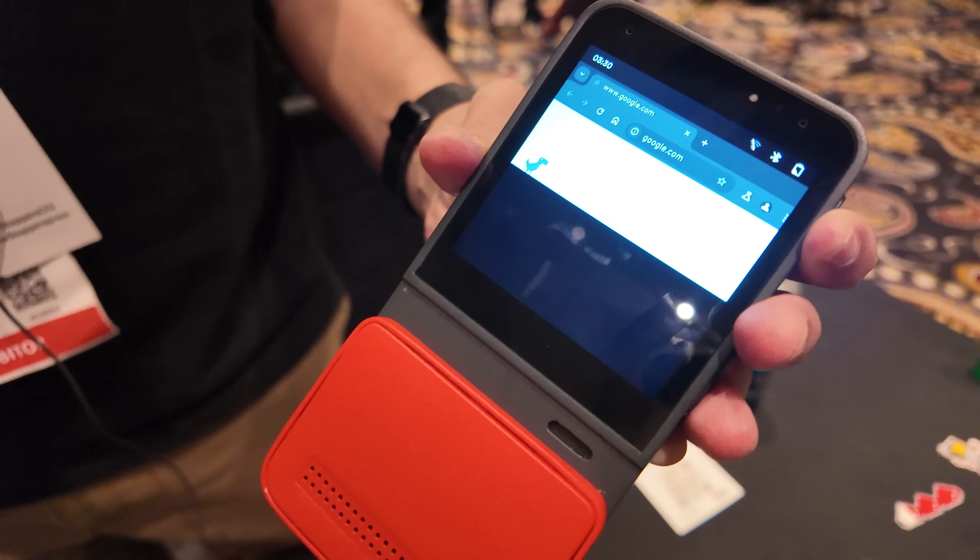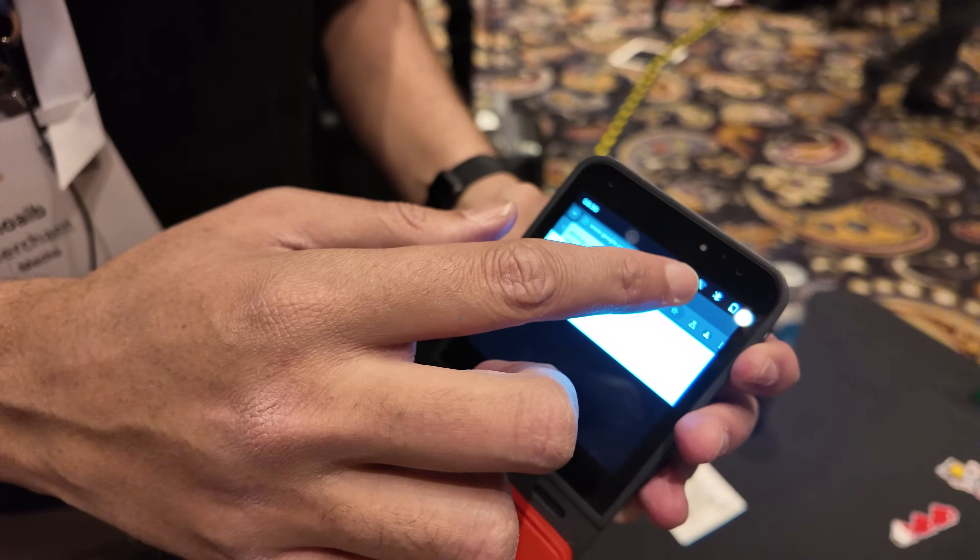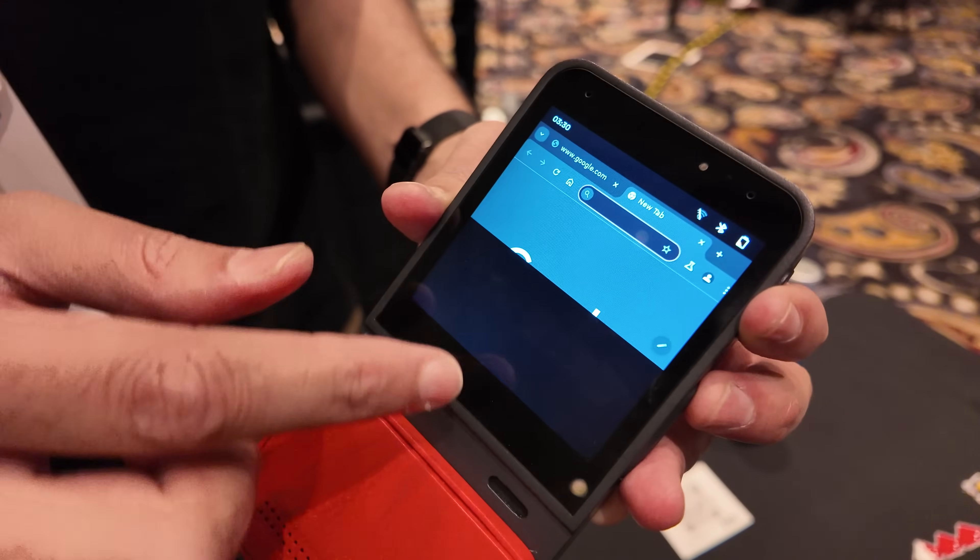Is that a full Chrome? Yeah, this is a full Chrome — the one that comes with Debian, not a little mobile Chrome. Well, it's a mobile Chrome, but it's just the keyboard variant.